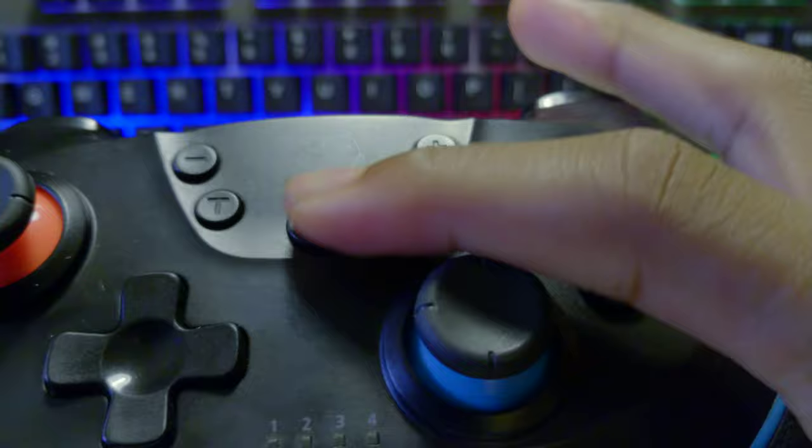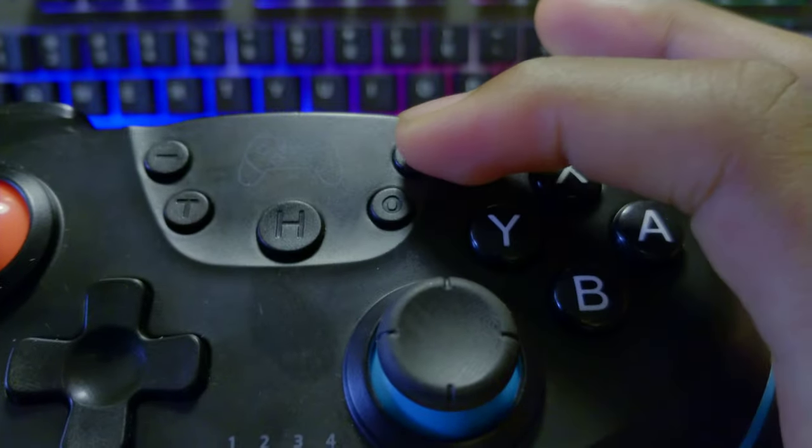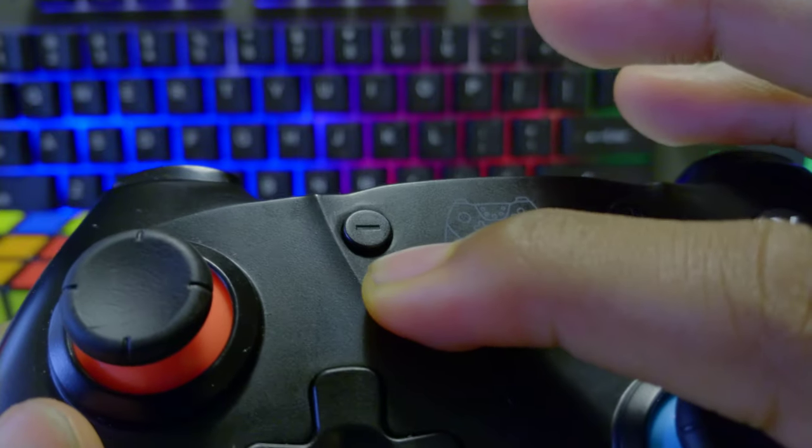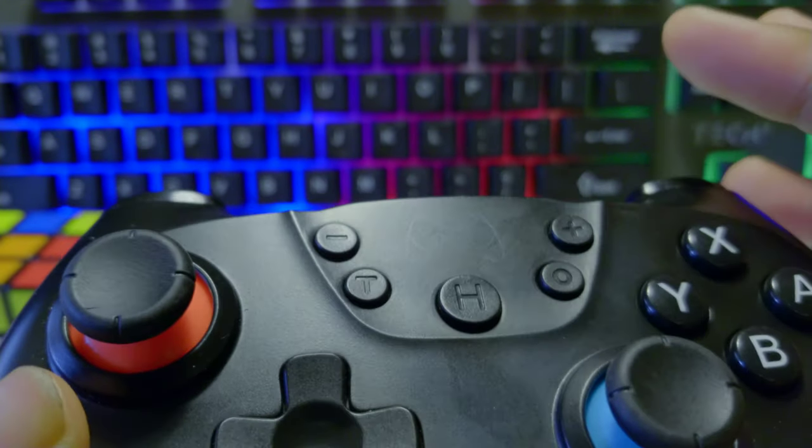On the front of the controller we have the plus, minus, screenshot, turbo, and home buttons. They're all pretty clicky and they work as you would expect. When it comes to the turbo button in particular, all you have to do is press it down and hold it, and any button or trigger of your choice will work rapidly.